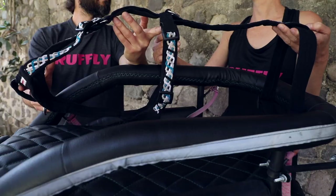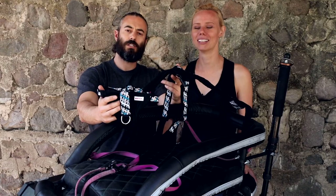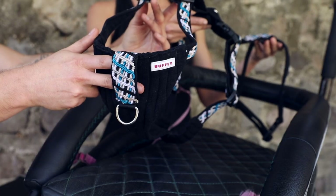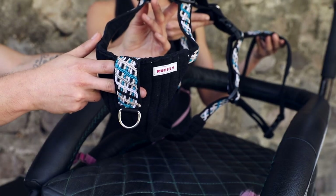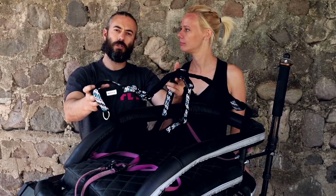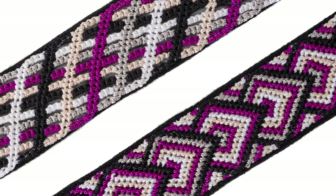The K9 Moto Harness features an intricately hand-tied knotted band. It runs along the neck, along the side, on the chest, and along the back. The knotted band comes in two unique designs — Northern Lights and Tailwinds — and five distinctive colours.